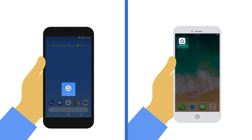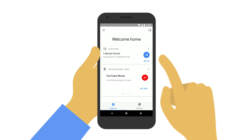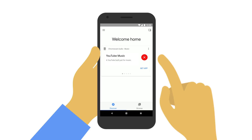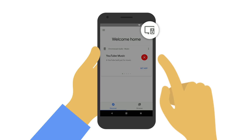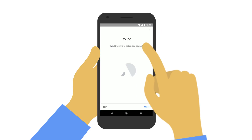Now, download the Google Home app where you can complete the setup and control all your smart display settings. Open the app and tap Setup. If you don't see Setup, tap the device icon in the upper right corner. Then, follow the on-screen instructions and confirm that the codes match when instructed.